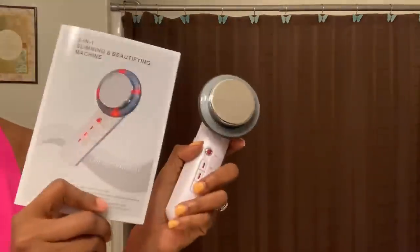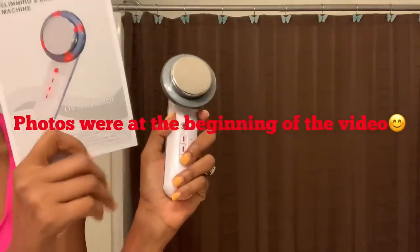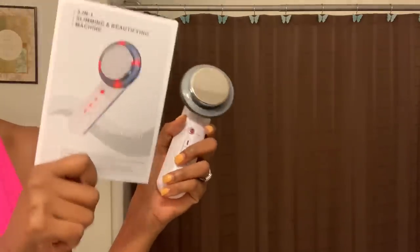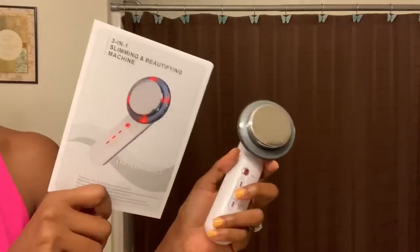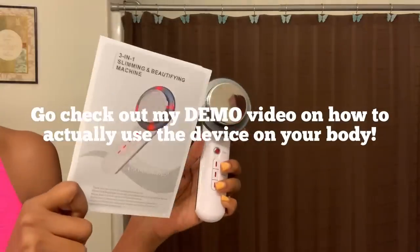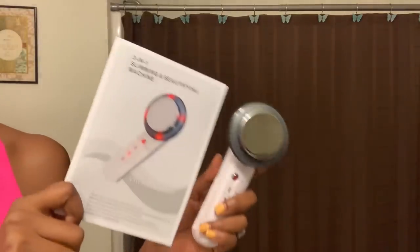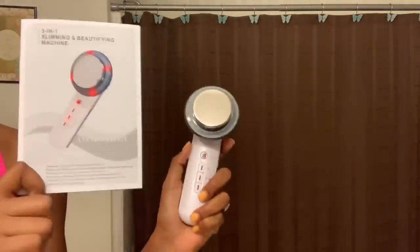Hopefully this has been helpful. I'm really excited to start using this product to see if it truly works. I will definitely keep you guys updated, and I'm going to insert some pictures of how my stomach looks now so we can compare before and after pictures later on. Please thumbs up if you like this video. Like, comment, and subscribe, and let me know if you have similar problems — diastasis recti, split ab muscles, saggy skin, mommy pooch, love handles. The link will be in the description box.